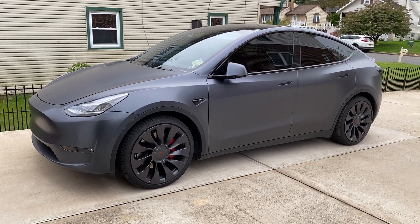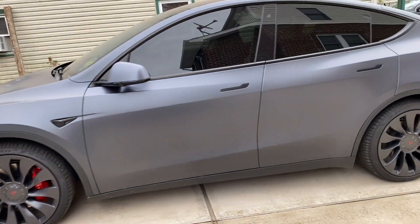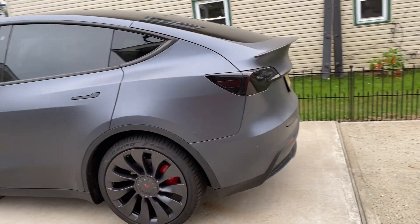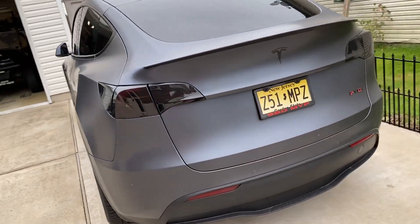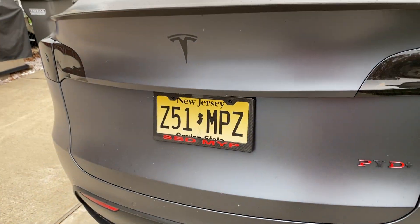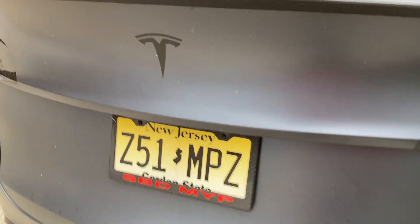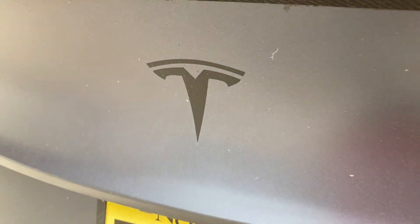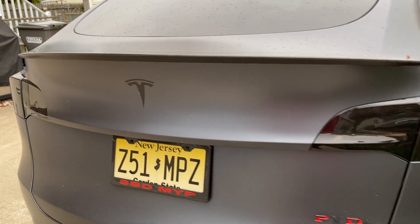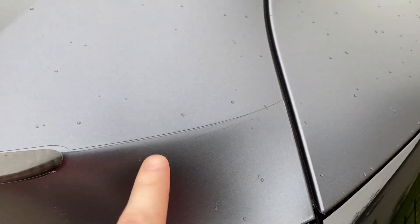Just a quick video before I put the ugly winter wheels on — 2020 Model Y Performance. I replaced the badges with P75D ones, then got rid of those too — no badges, and I don't have the hole behind it like most people do, so I can put anything there. This is the only seam in the wrap, the only seam I can see — the only off spot on everything. The spoiler's wrapped too.